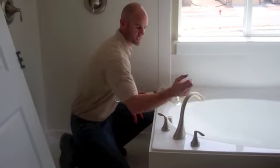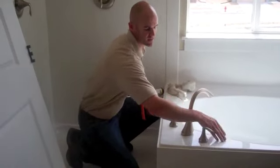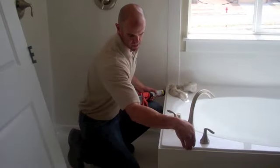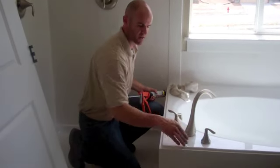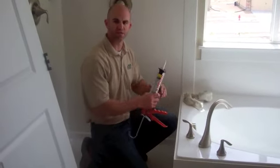As you're using the tub, water may splash as you're getting in and out onto the tub deck. That water may seep down in there. Eventually that may crack out. You really want to make sure you keep those nice and caulked as you live in your home so you don't have any issues.